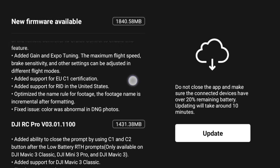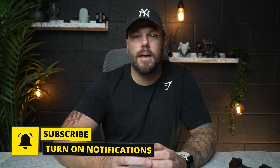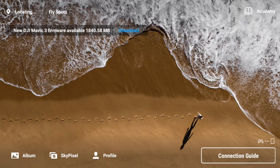It also fixes a few other things, like raw photos — if you were having issues with DNG files, that's fixed too. Overall, the main things are cruise control, night video, C1 certification, and the ability to change gain and expo settings to slow the drone right down. It's a brilliant, big update — go update this and have a fantastic day.